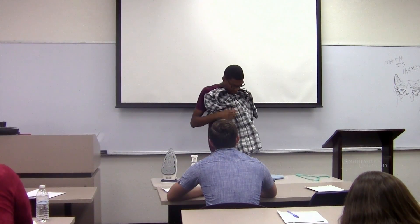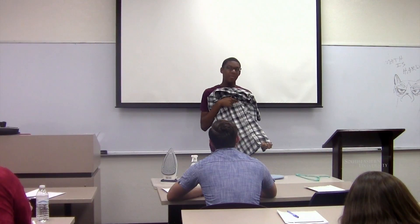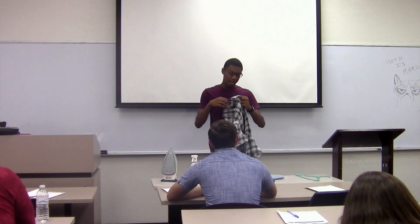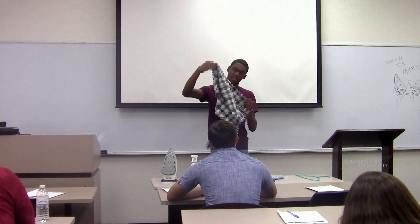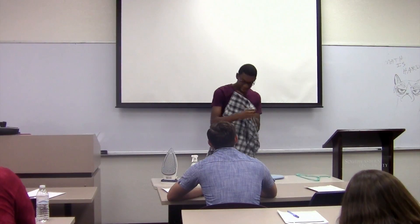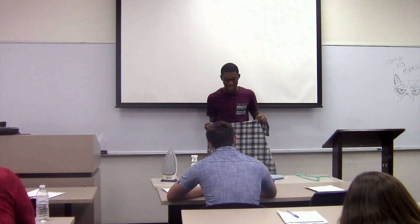Notice how I button everything. You don't have to button, but it's easier if you do. Buttoning the shirt helps you align with the seam of the shirt.